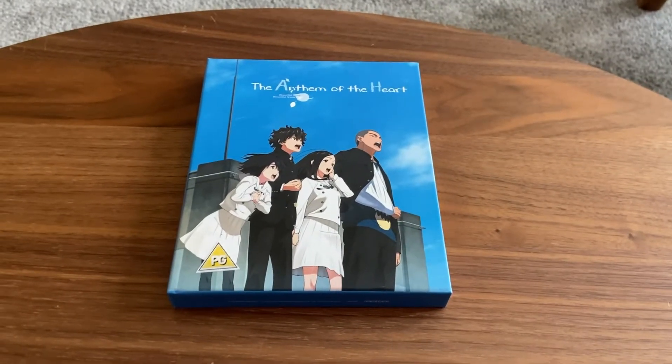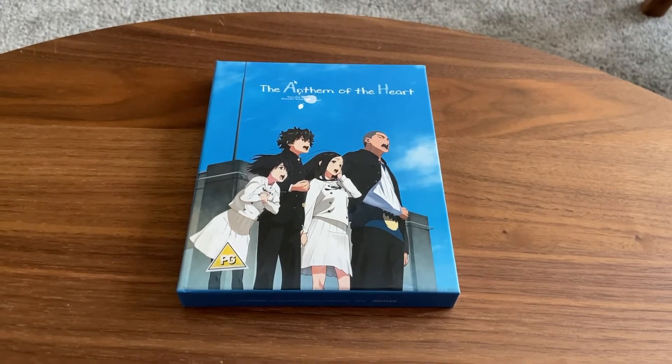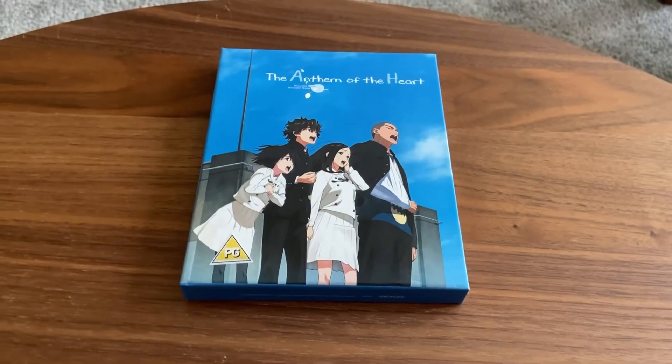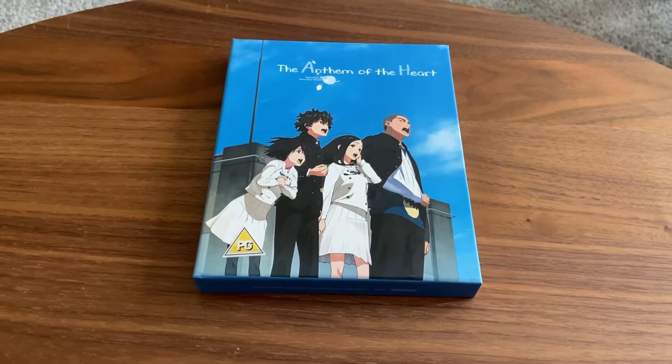Hey everyone, the Flying Holujia here and welcome back to another unboxing. Today we're going to be unboxing the Anthem of the Heart. Now, if you remember, you probably won't — it's like a little teaser — where I mention all the anime unboxing I'll be doing on this channel.